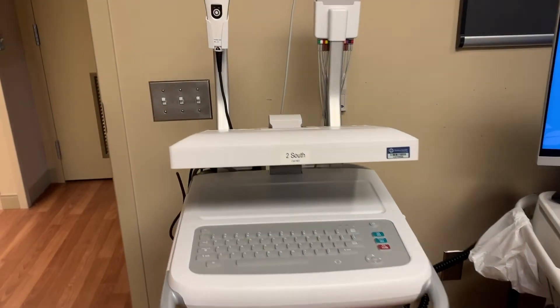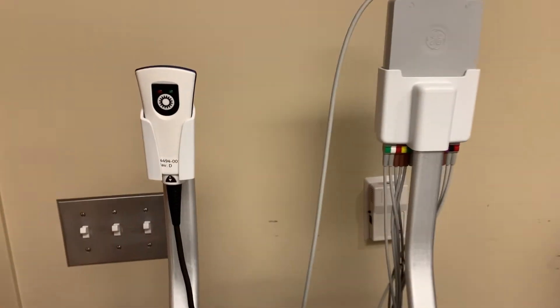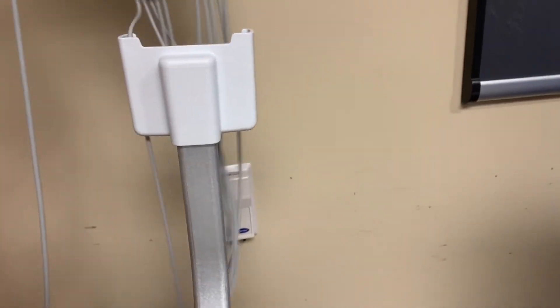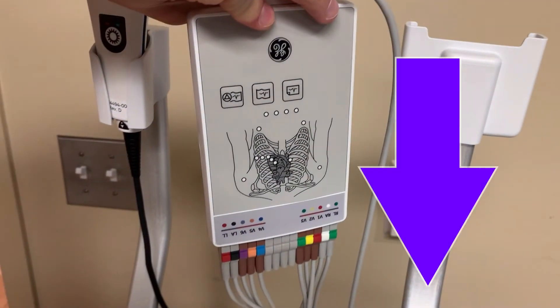Lead placement will be discussed in a separate video. The band scanner and cam unit are held in their individual holsters attached to the rear of the machine. They should be returned to these positions after use. The cam unit should always be stored with the lead wires facing down. It is designed this way to minimize damage to the wires when they are stored upright, forcing them to bend constantly.